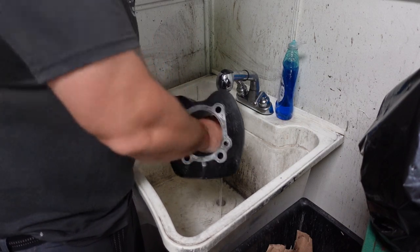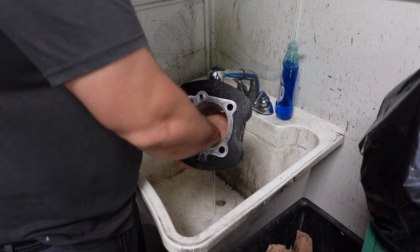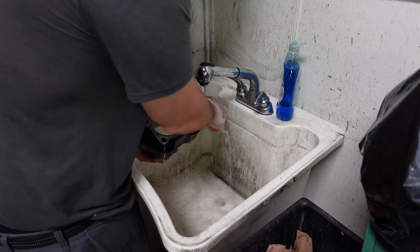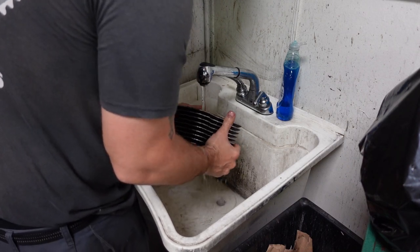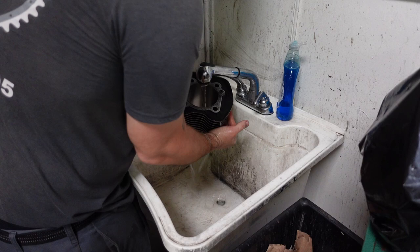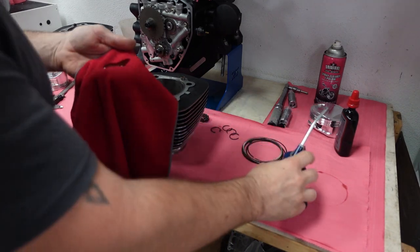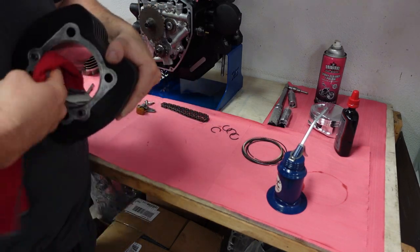I use soap and water to do this. I realize my sink looks kind of dirty, but the cylinder never touches the sink at all. I use soap and water in my hand and do this a couple times just to make sure it's very clean. Once it's rinsed off well, I blow it off with compressed air and hit it with oil — otherwise it's going to rust. The second step is to use a lint-free microfiber rag and engine oil and wipe off the inside of the cylinder bore.